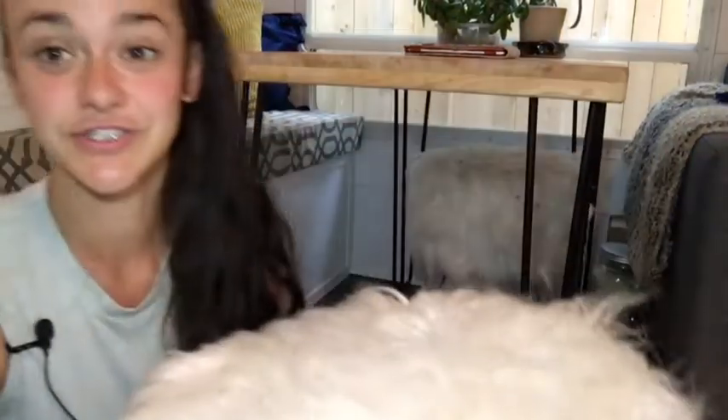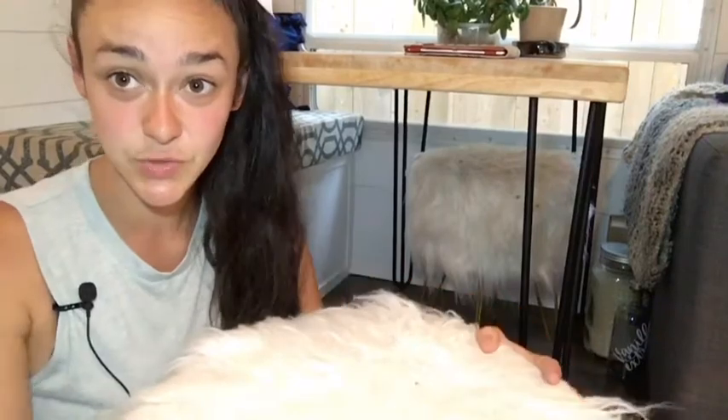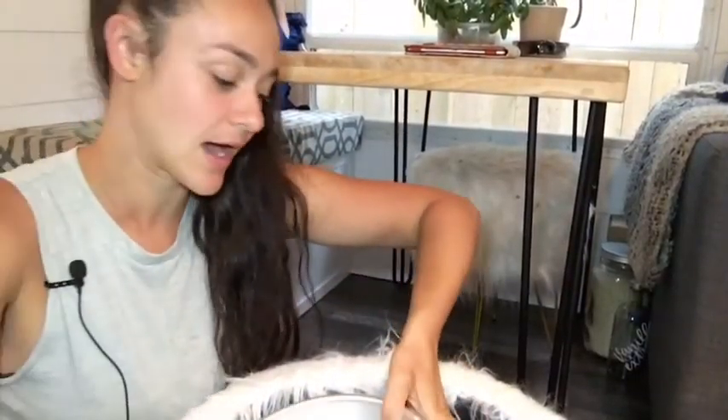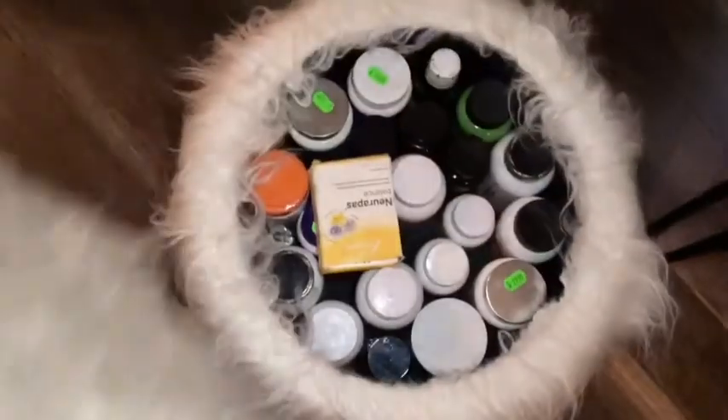Next up are our storage stools. I looked long and wide for something with storage and found these on Amazon — they're super cute. They work as a stool or flip over as a little table you can bring to the couch for tea. Inside one we have baking dishes and our pie dish; in the other we keep our extra supplement storage.